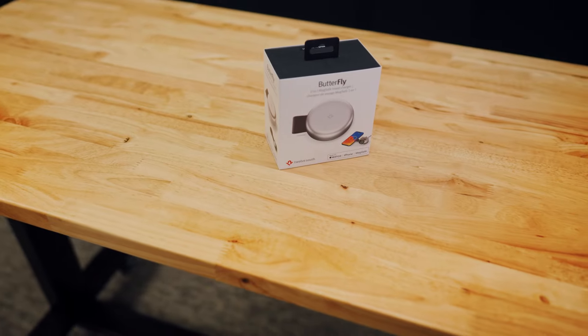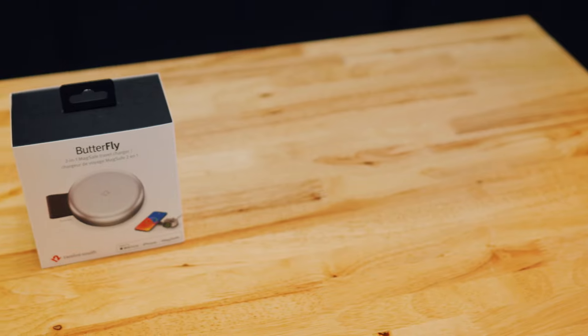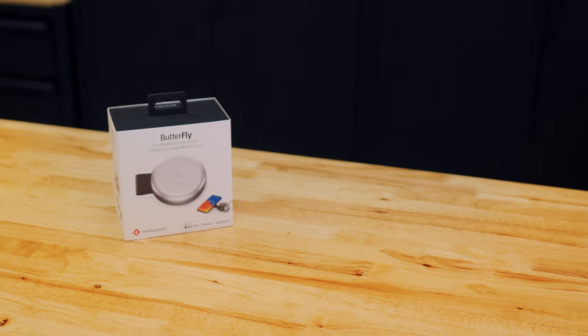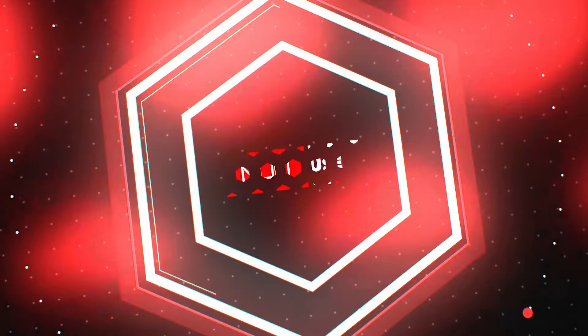So there you have it — the 12S Butterfly wireless charger, an ultra-compact wireless charger. If you're someone who's always on the move and looking for a small charger, visit makeuseof.com for more information. And don't forget to subscribe to the Make Use Of newsletter. This is Chris with Make Use Of, signing off.